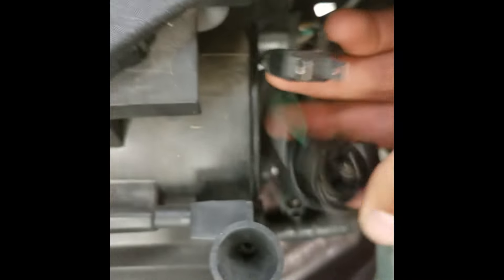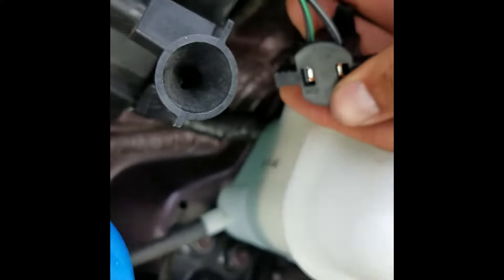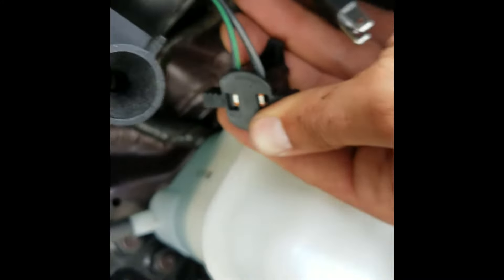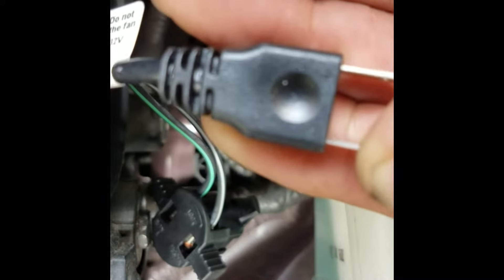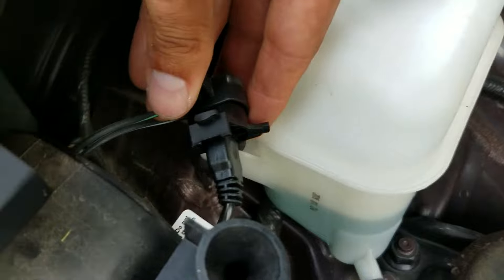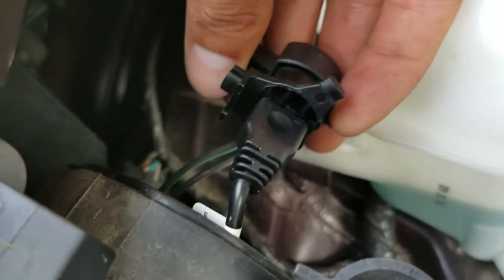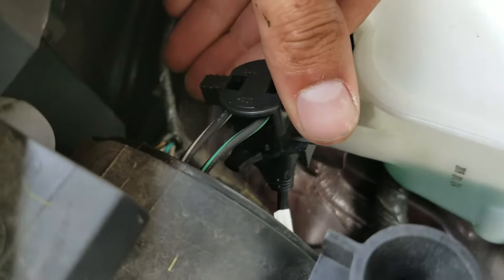I'll show you how to plug it up. You want the positive going to the black-and-green wire and the negative going to the black-and-white wire. It shows a positive and negative symbol on here. Plug it into the factory socket slash adapter and tuck it into the headlight like that.